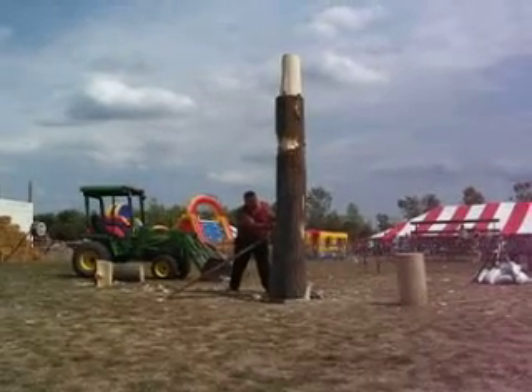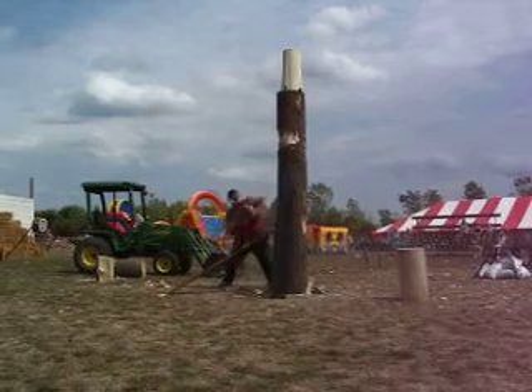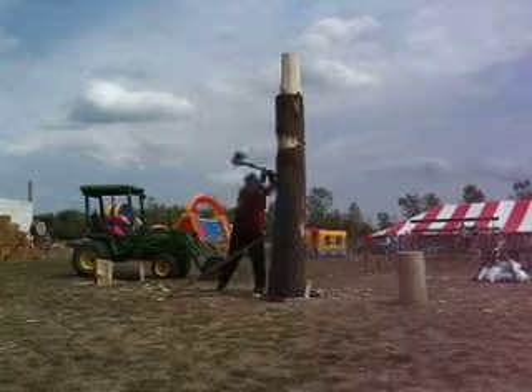Contestants ready? Three, two, one, go. The first pocket, while not as important as the second one, you've got to get a good pocket to get up there.